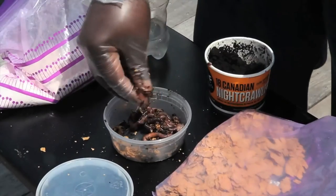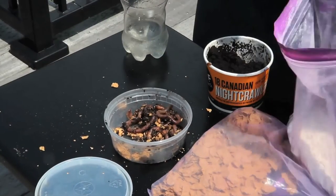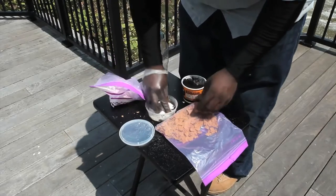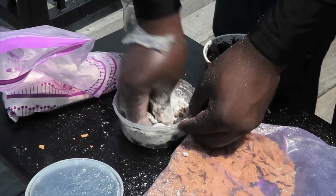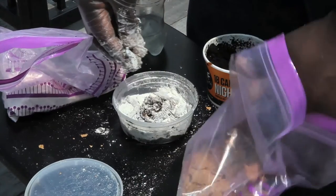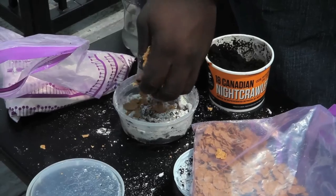Now that we have that going, we're going to add a little bit of flour. It's going to act as a binder and it's going to help to start to bind all of this together. Now we're going to add a little bit more of our bran. Getting a little bit messy here, but catfishing is not clean.